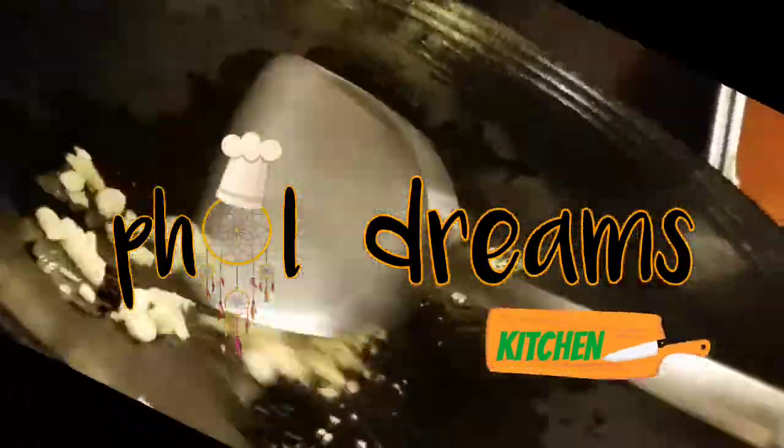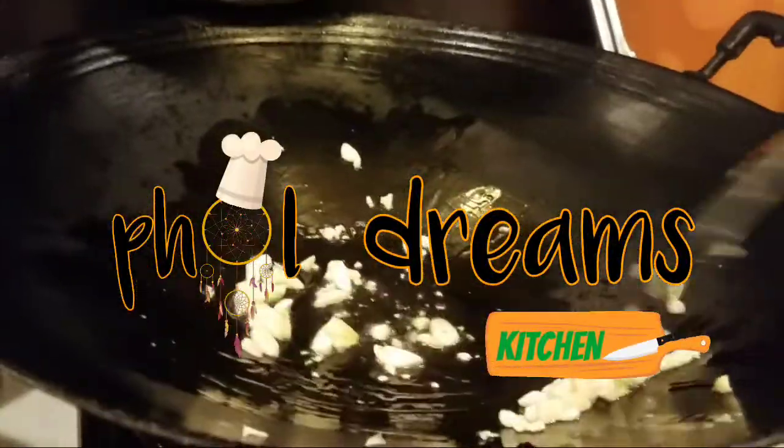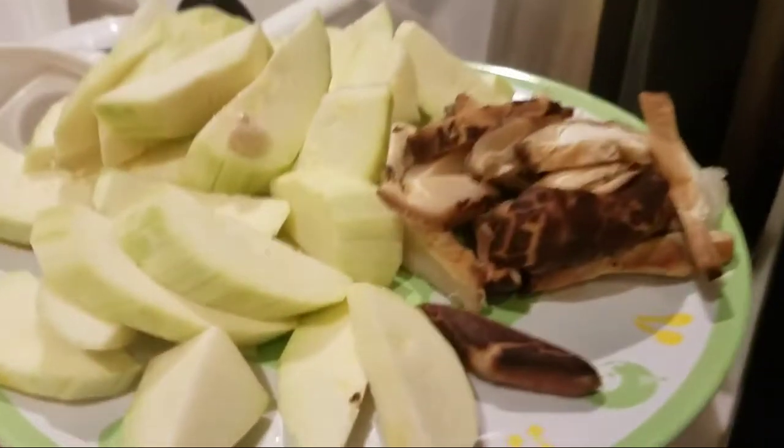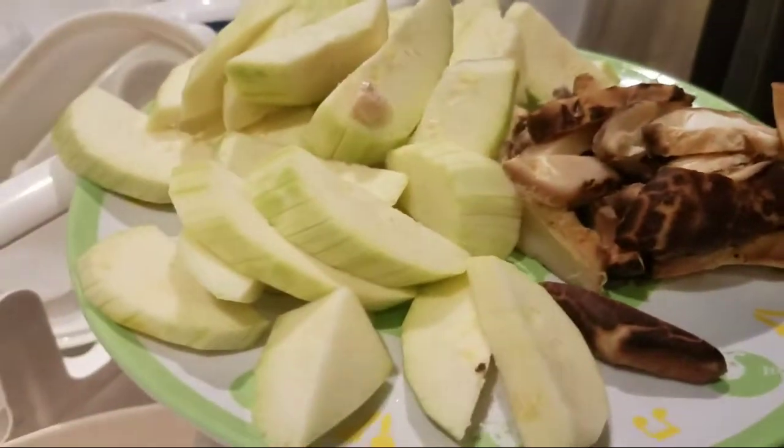Hello guys! Today's recipe is a new sautéed vegetable with vermicelli, a very easy recipe for you guys. We need vermicelli, cabbage, zucchini, and dried mushroom.